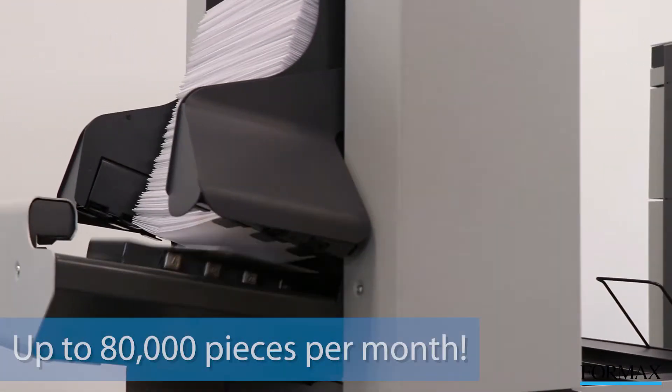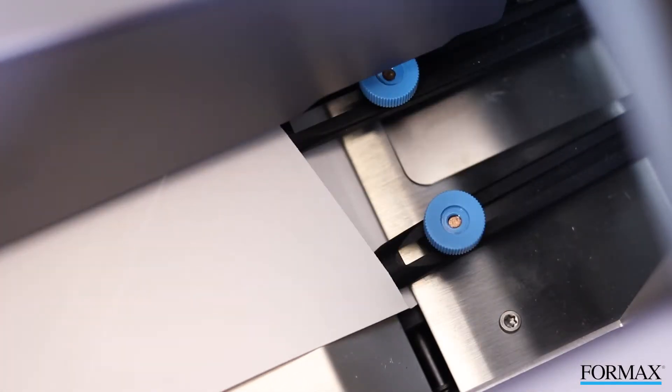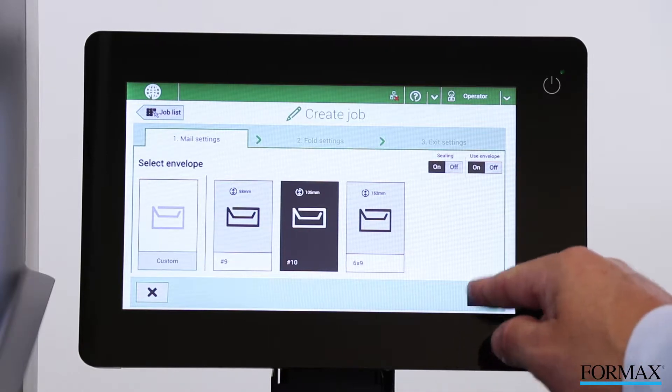These inserters can process up to 80,000 mail pieces per month at speeds of up to 4,300 per hour, saving both time and money. The 10-inch full-color touch screen and step-by-step job wizard make for setup and operation that is easier than ever before.